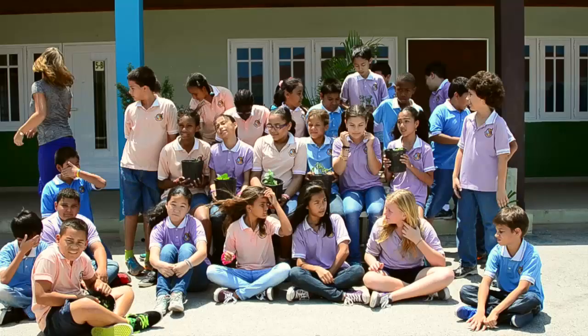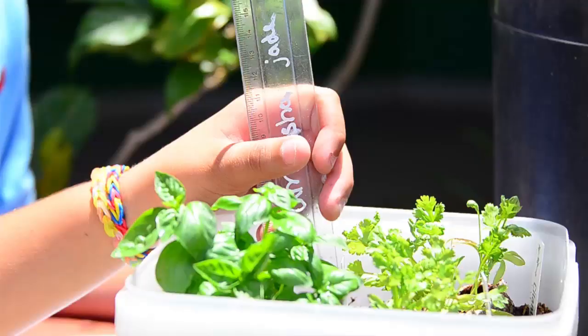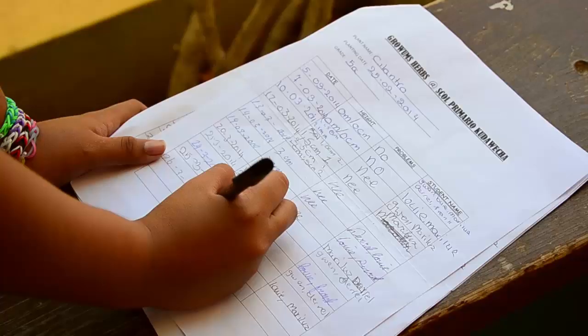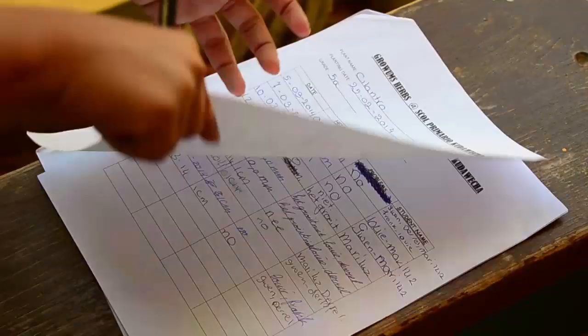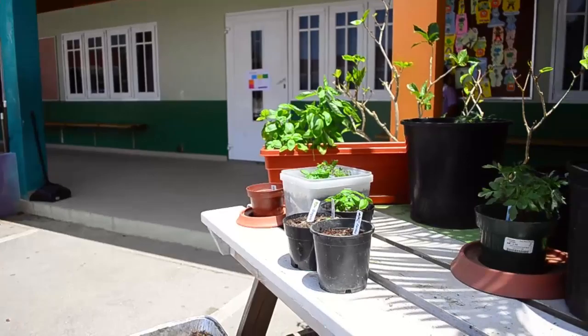My class was the first to participate in the project. The first kit was a herb garden kit and we planted it in November with four children. Five more we planted in January. They had to share the task within the group — one day one child will water, the next day another will, and they also take the plant outside and bring it back in.